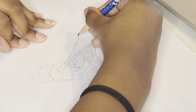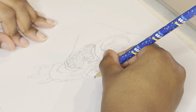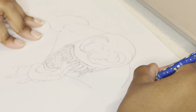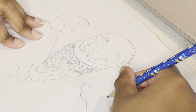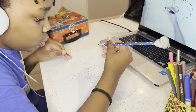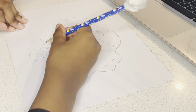Keep drawing those shoulders, guys! You're doing great! Are you doing great? Okay!